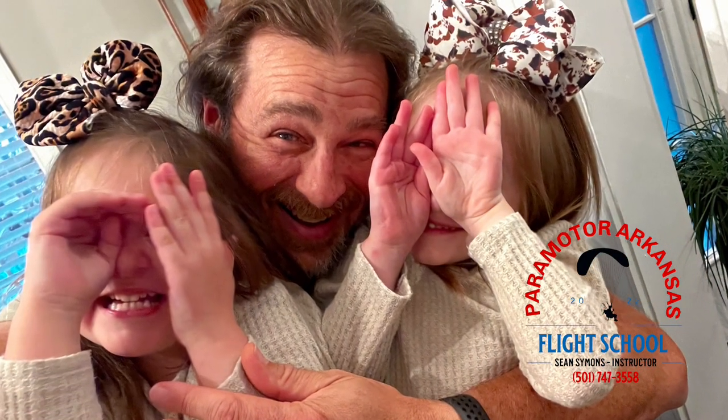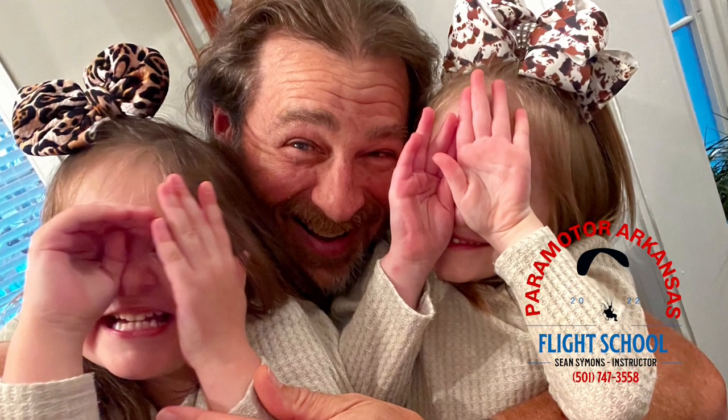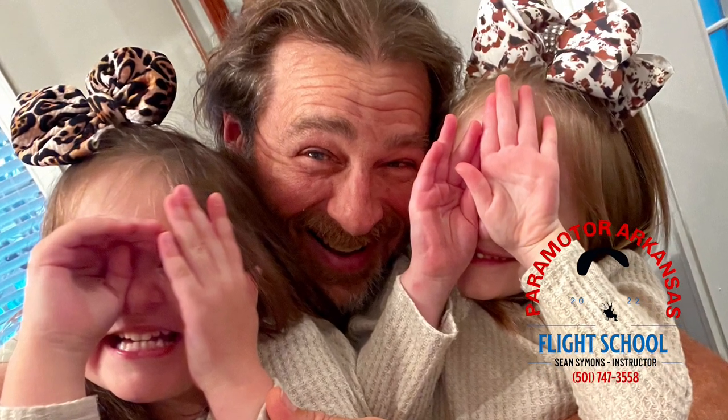Merry Christmas and happy holidays. I guess the grandkids don't like their picture taken — LOL. Have a good one, y'all. Merry Christmas and happy holidays, thank you.